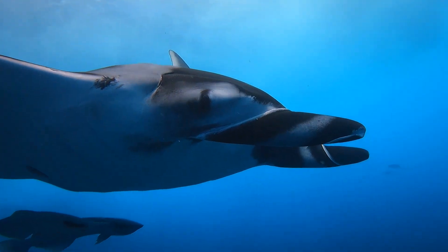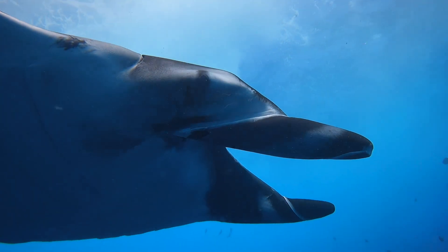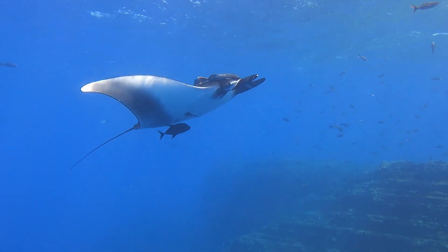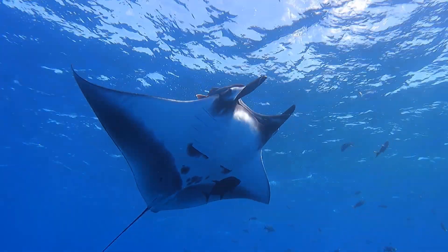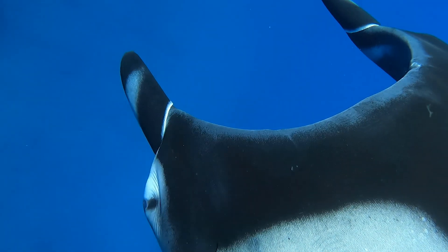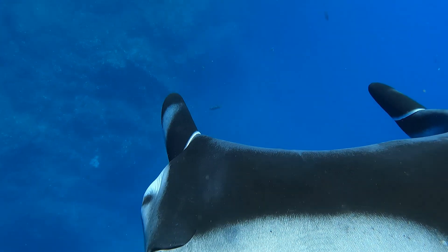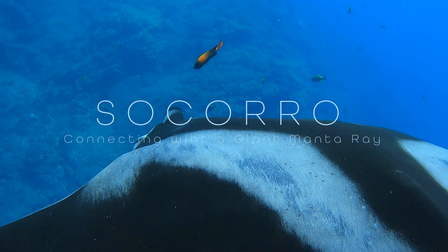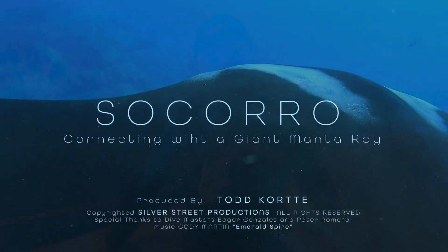Pay attention to the cephalic fins, what they're doing, what the eye contact is — because once you have this kind of connection, if you have a really good connection, the manta will not leave you the entire dive. It will actually come up and stay with you until you come up for your safety stop and end the dive. And that's when you know that both you and the manta had an amazing connection. This fish is one of the fish that has the largest brains in the world than any other fish.